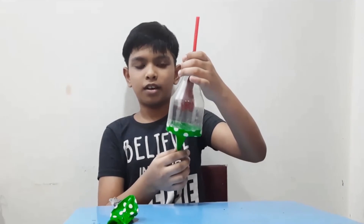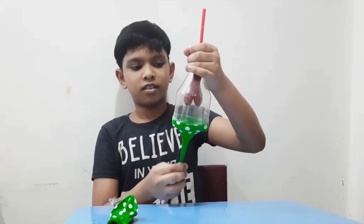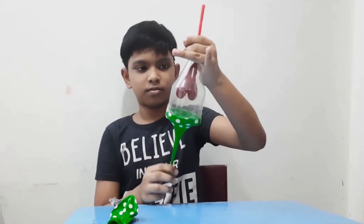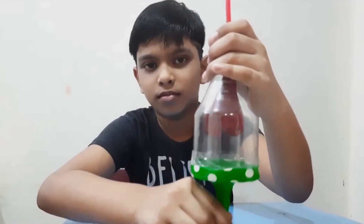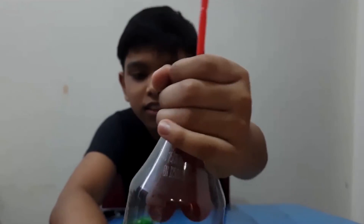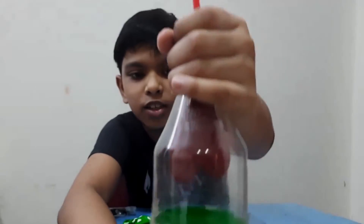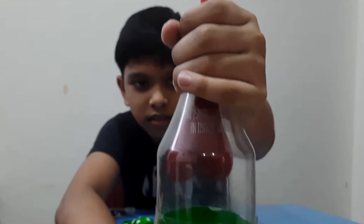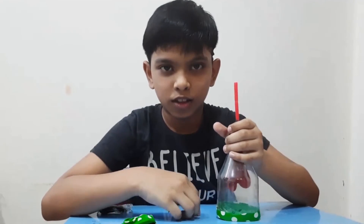Finally, the working model of lungs is ready. This is how the lungs work in the respiratory system — this is how the lungs take in oxygen and give out carbon dioxide. Thank you for watching.